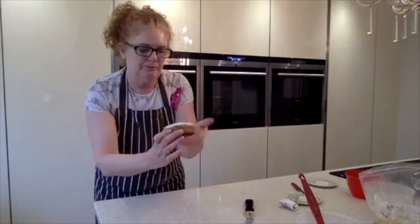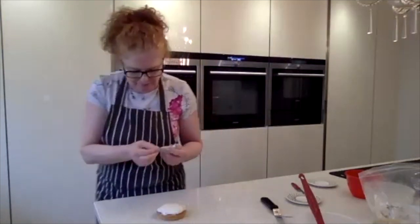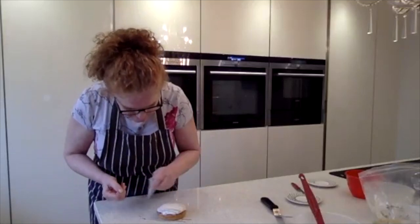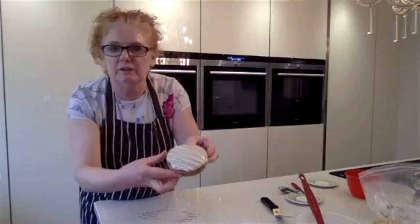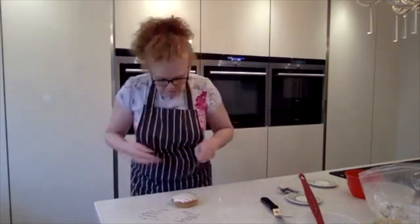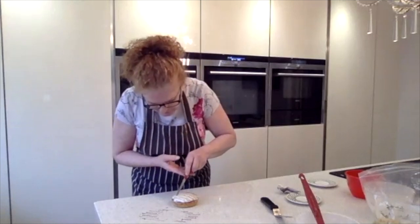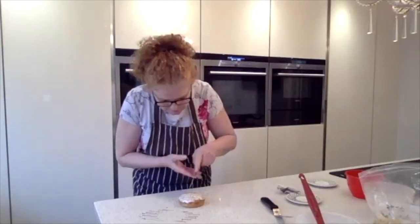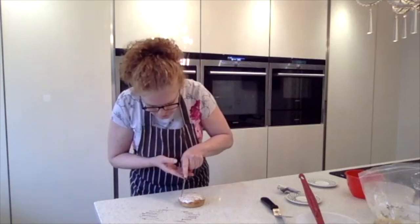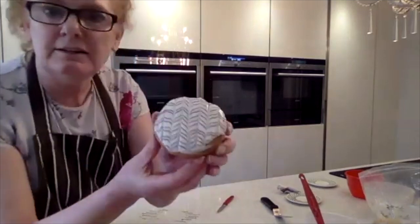Now we're going to put the chocolate icing on top and spin across just nice and evenly like that to create the lines. Then you're going to take a knife — the back of a knife — straight down the middle, then straight down again, then spin it round and go around the other side. That just gives you the feathering effect. It really is simple to do — you just have to make sure your white icing is sticky enough. There, that's nicely done.